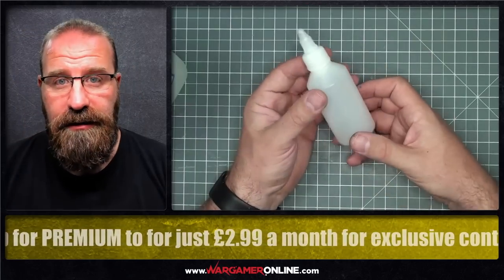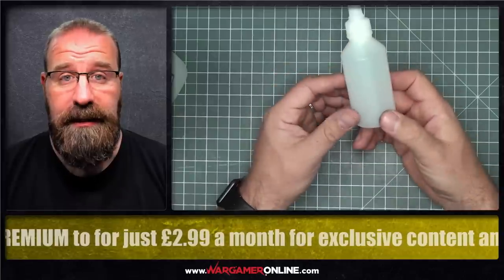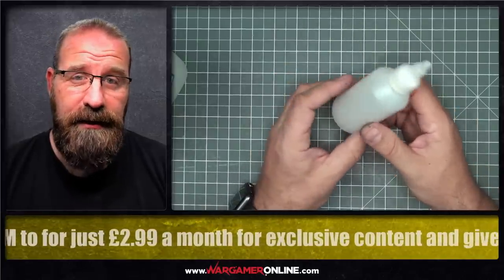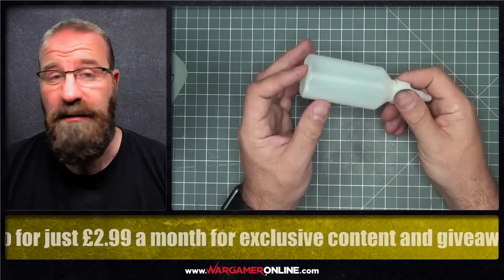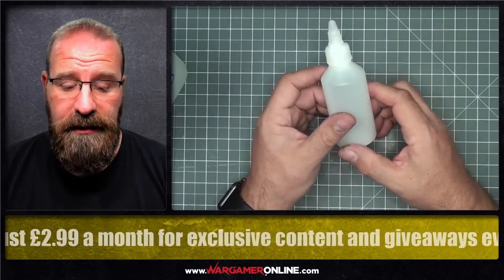Next thing is you're going to need a dropper bottle of some description or some kind of container. What I like about these is they're 100ml bottles — perfect, really. I never mix more than that at any one time. I just don't have the need for it, and that's still 10 times the volume you get inside a Citadel paint pot.